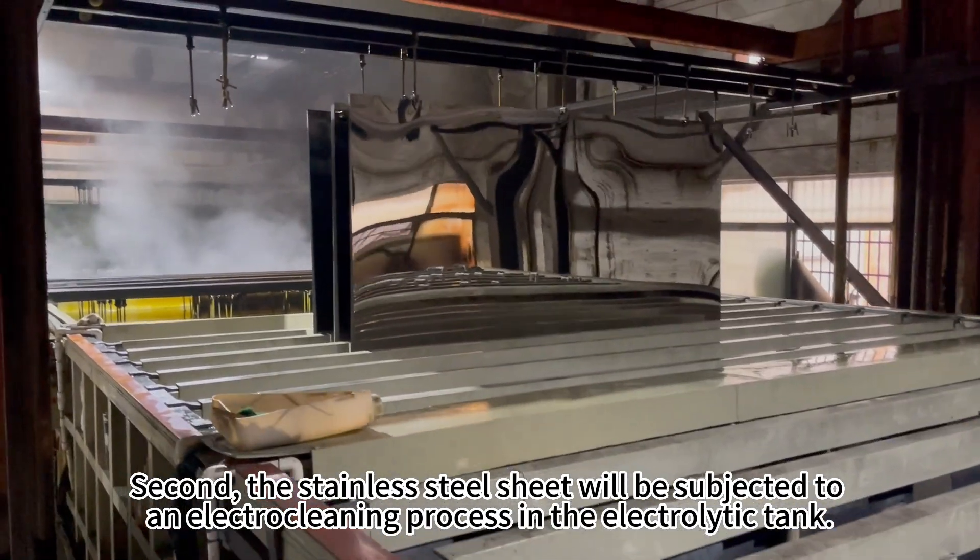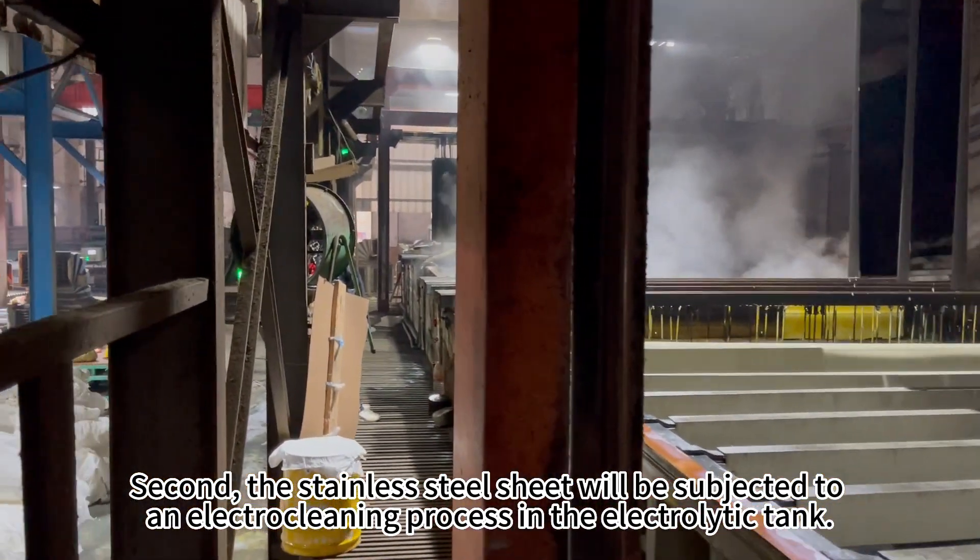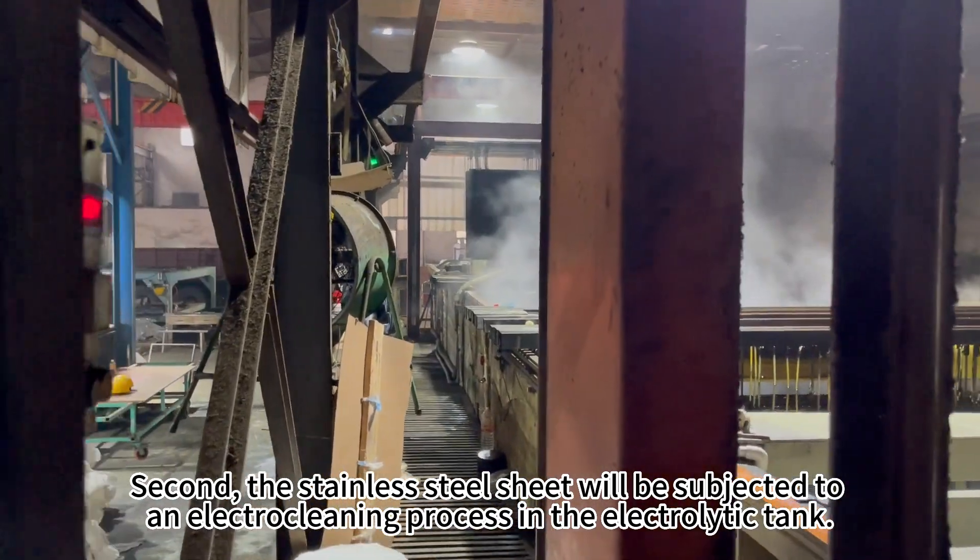Second, the stainless steel sheet will be subjected to an electro cleaning process in the electrolytic tank.